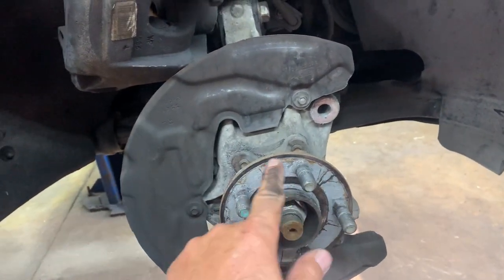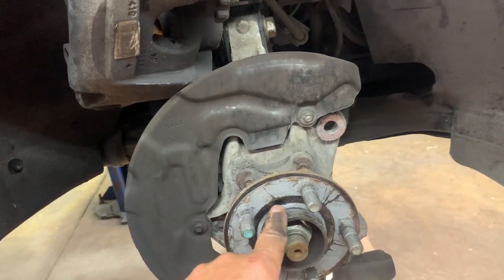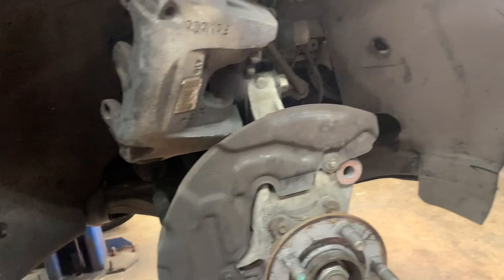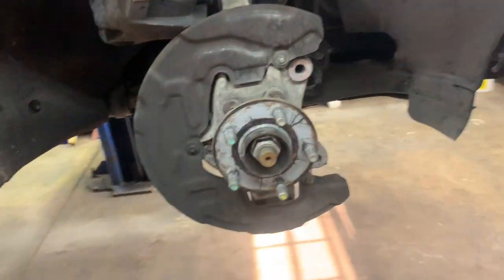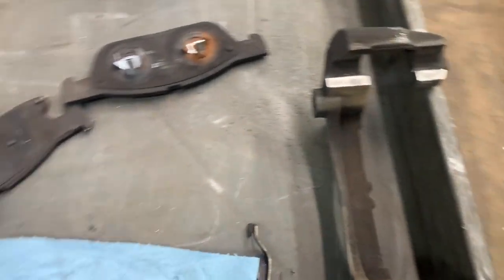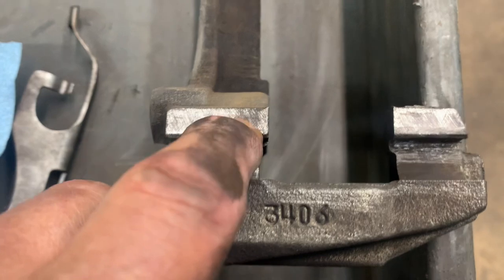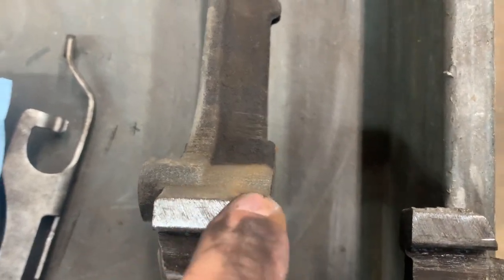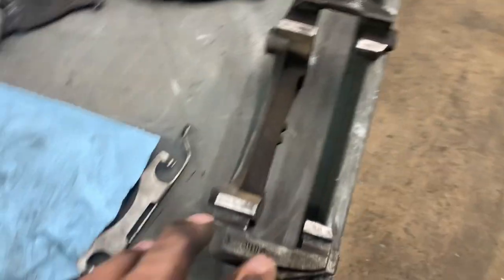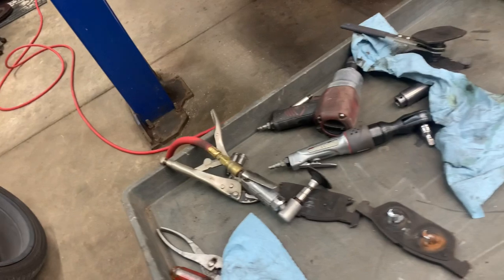Clean up the hub surface — there's a step where this area is higher than the surrounding surface. Just clean it up; do not try to remove metal. Put a thin film of grease on it. I'll show you on the bracket the humps where they get worn — just clean them up, and you can see the low spots.